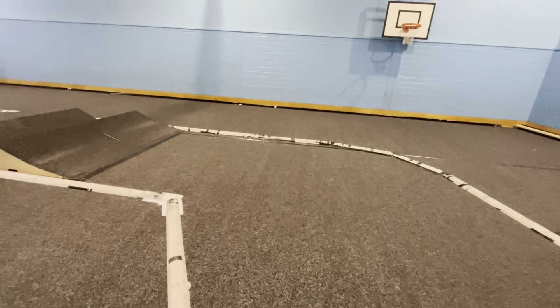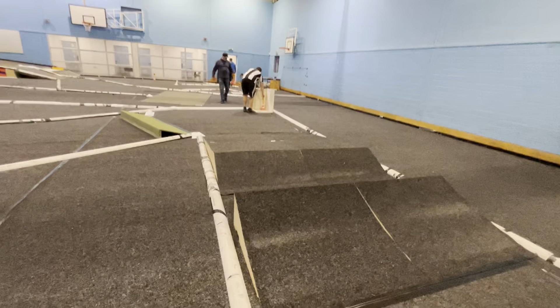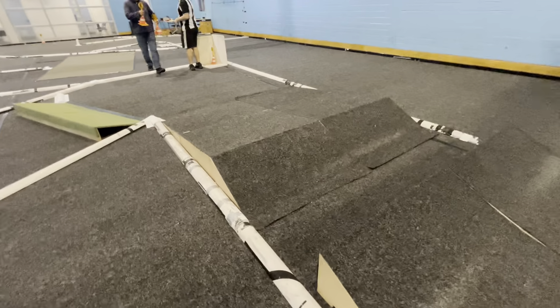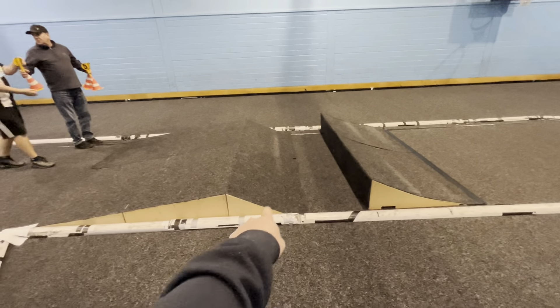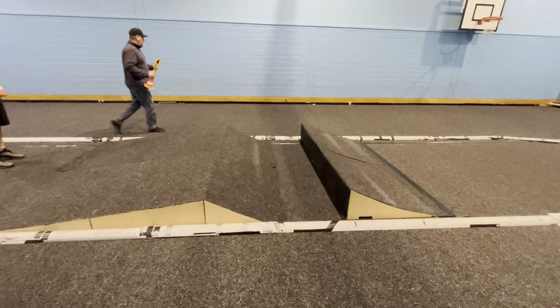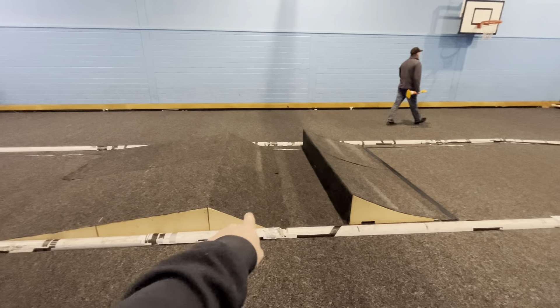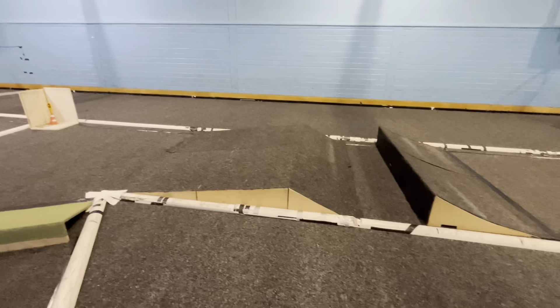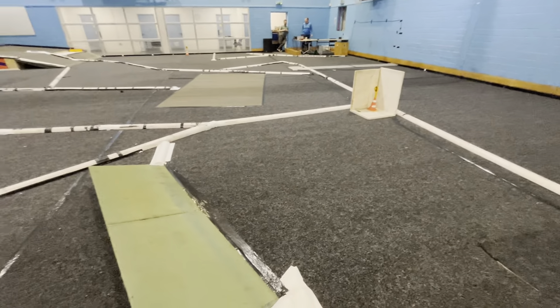Then that brings us to a left-hander over a double. These doubles are very close together — they've done this on purpose to slow the track down. The distance is about 1.2 to 1.3 meters across the top, so you jump across there. Very tight, done like that on purpose to slow it down. We then pull a left-hander over a flat lander.